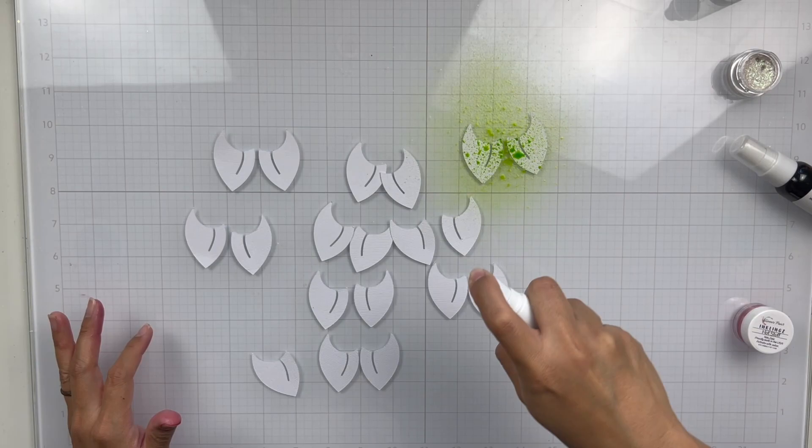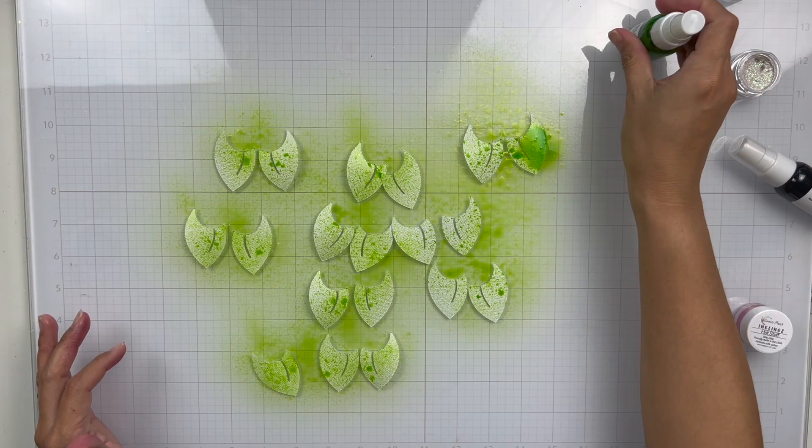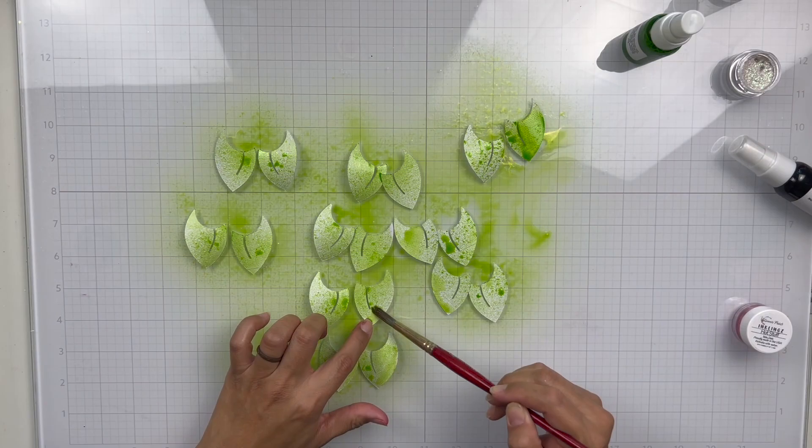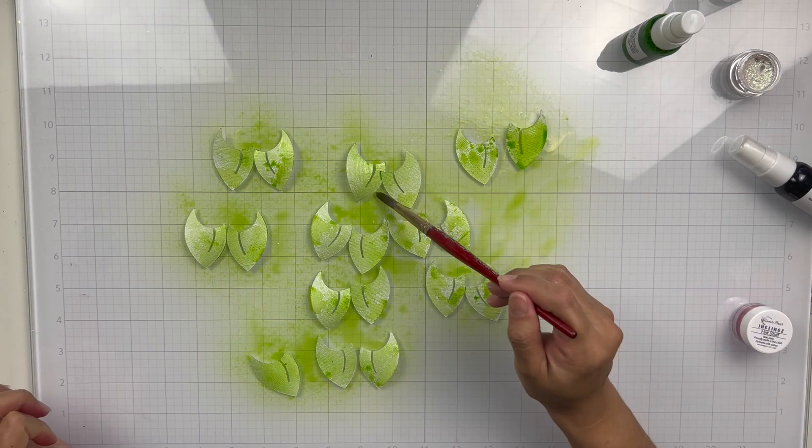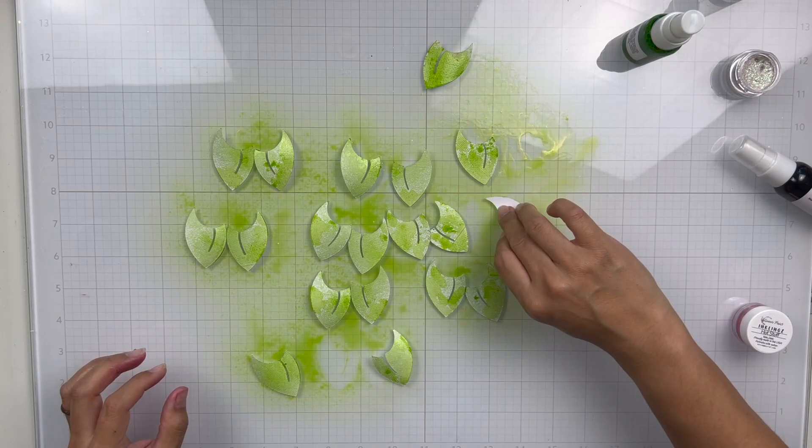I painted all those and then I'm going to move on to the leaves portion of the cut file. I sprayed them using Elfin Magic. To be honest, I totally forgot about Wild Spruce until later on in the process — like, oh my gosh, I need to paint this color onto the leaves. But it ends up working out perfectly. You'll see me adding the Wild Spruce later on in this video.